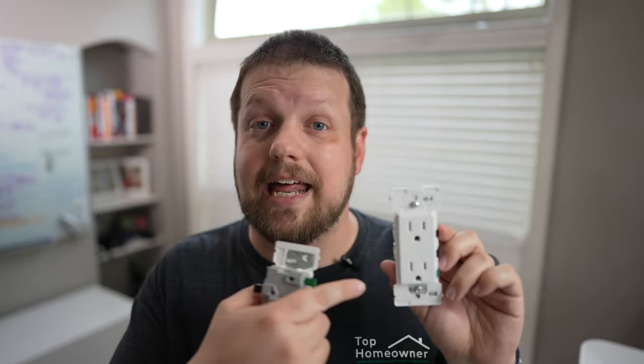I'll leave links in the description below and update those over time as I find more locations that sell these. I'll also update the description as they hopefully continue to extend their lineup, because I do think this is a really good solution depending on your needs. If you're a professional you might want to skip it for now, but if you're a DIYer I definitely recommend checking these out. Hopefully you found this video informational — if you did, check out my other video covering all the specifics of the Decora receptacles. Thanks for watching and I'll see you in the next one.